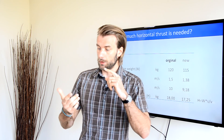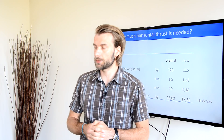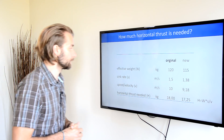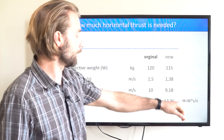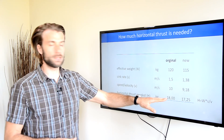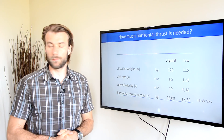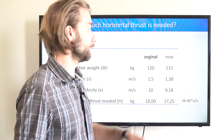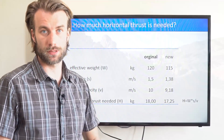Because of the lower sink rate and the lower speed, I will need less horizontal thrust to maintain level flight. The horizontal thrust necessary to maintain level flight is calculated as the weight times sink rate divided by speed. So I need 18 kilograms of thrust to maintain level flight, but when I'm unloaded to 115 kilograms, I need slightly less thrust.